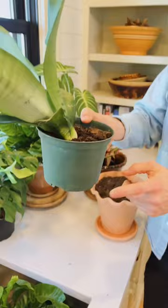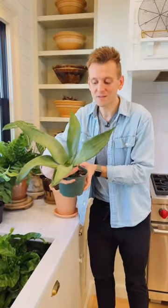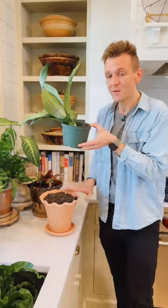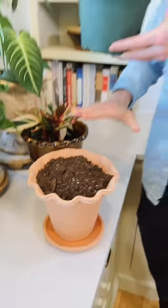Another reason to repot — look at this. This lightweight plastic pot is not going to hold the weight of this Sansevieria — it's a moonshine variety. It's wanting to tip over from the weight on top and not a good root system. That's a great reason to pot it up in a heavier pot, but of the same size. Don't inundate it with a large pot.